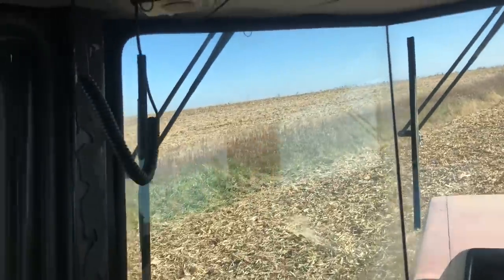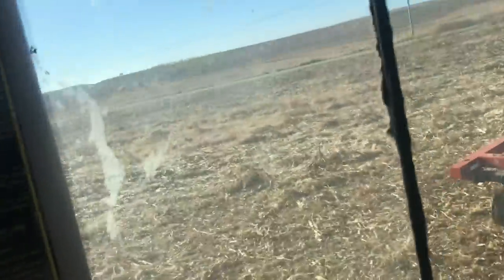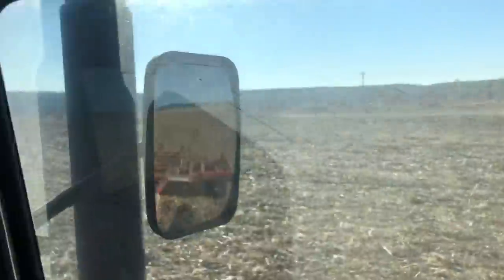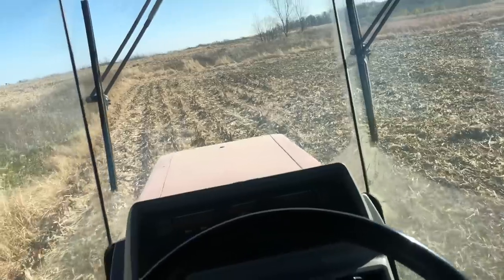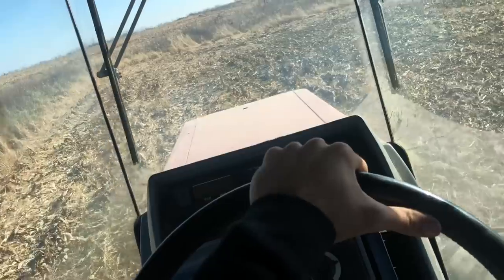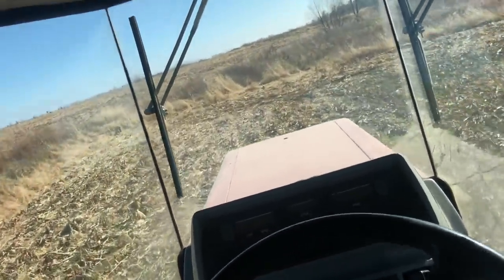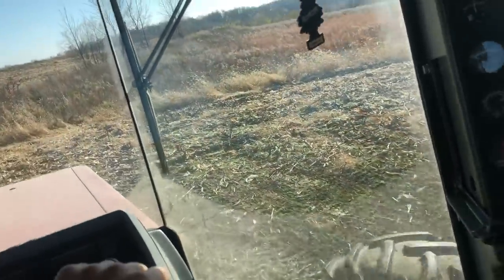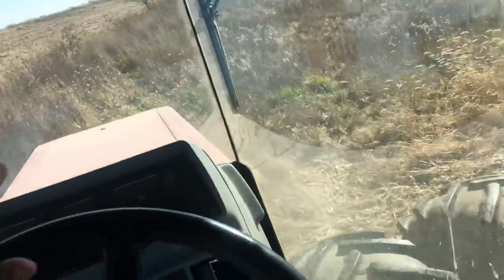This is reclaimed coal ground — all this ground has been coal mined. You can kind of see the way it's hilly and lays out here. They'll dig pits extremely deep into the ground, pull the coal out, and then shove the dirt back in. It's kind of neat how they do it, but the ground isn't near as productive as it once was. You can still grow a crop on it, just maybe not as good of a crop.